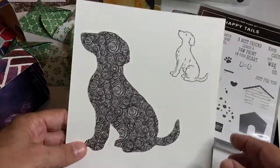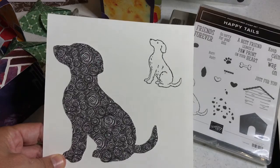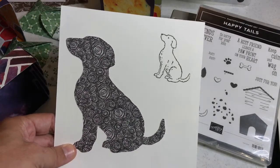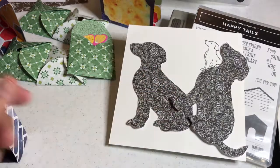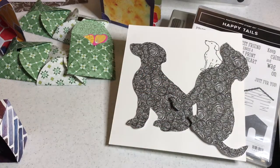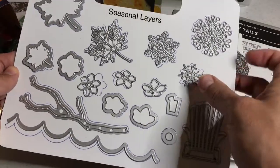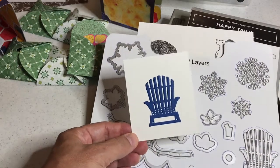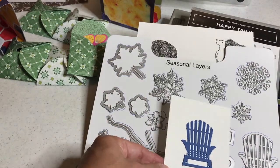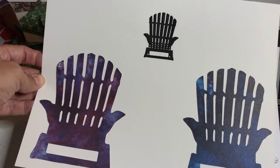This is one of the projects we'll do where we take the stamped image from the Happy Tales stamp set, scan it in, and enlarge it to create a big silhouette of a dog — that is using scan to cut data. Also in the scan to cut data section I show you how to take a metal die from start to finish, enlarge it, and there's the little beach chair and how to use scan to cut data to make a larger chair.